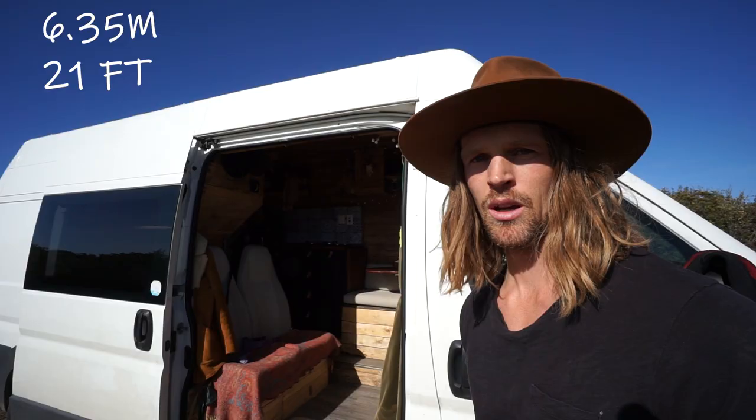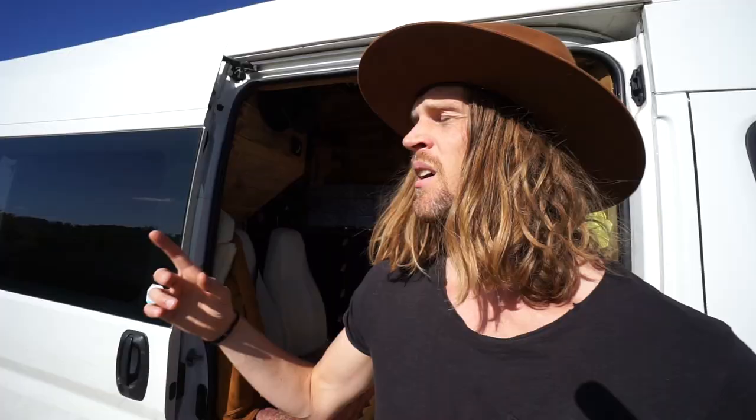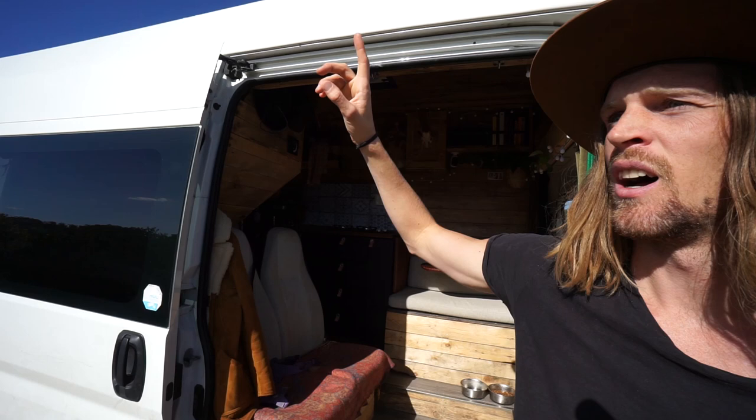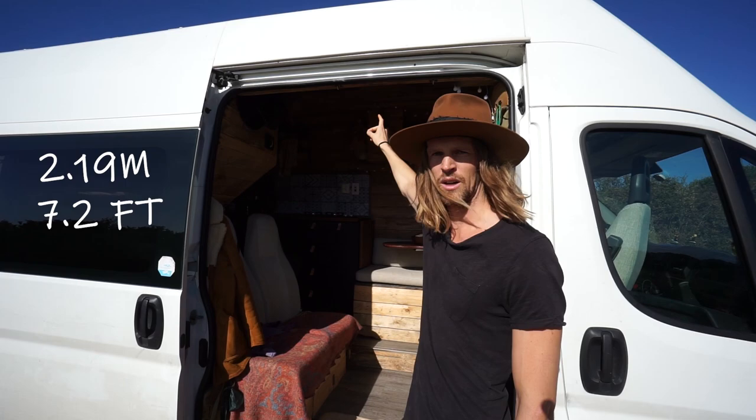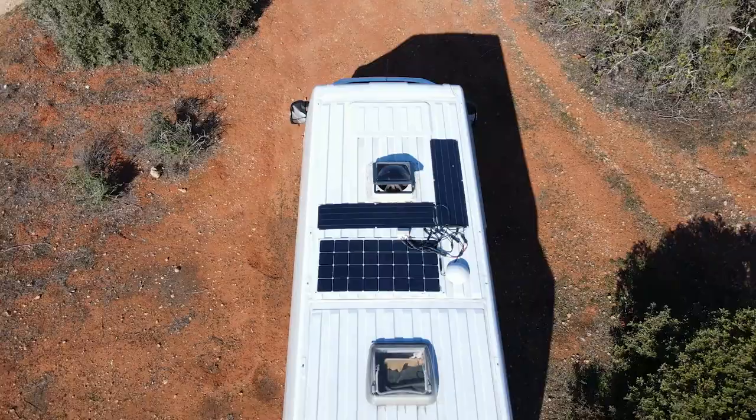On top here we installed something that catches the rain so it doesn't drip into the van - it runs out on the side and down in the middle. The reason why we chose a cargo van is so that you can build it in the form that you want. We built it around our surfboards and our needs. It's the tallest version - 2.19 meters on the floor all the way up. And if we close off the van it looks like a regular cargo van, not a camper van, apart from the ventilation system on top. It's nice to be able to stealth camp.